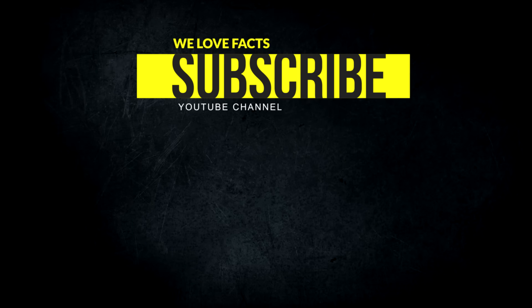Thanks for watching! If you liked it, don't forget to hit the subscribe button for more. Stay tuned for a new amazing video coming soon.